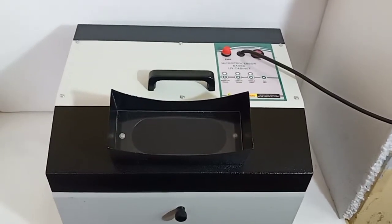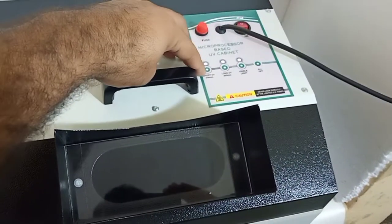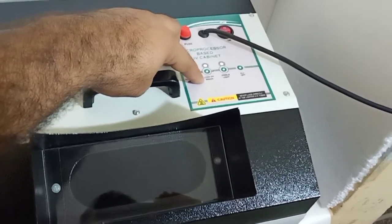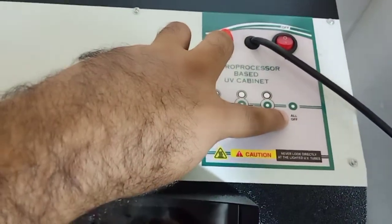This is a microprocessor-based UV cabinet. Four functions are there: one is to activate the short UV, another is to activate the long UV, the third one is to activate the visible light, and the fourth one is to switch off all the filters.